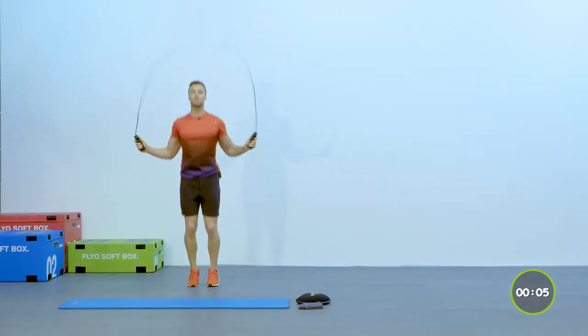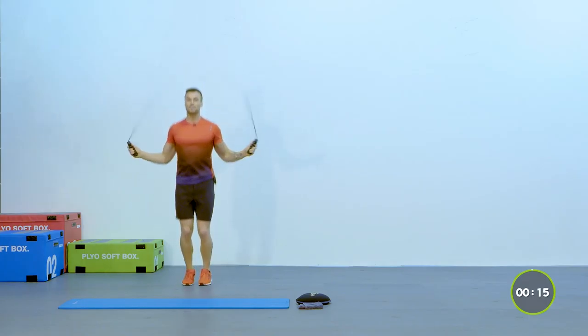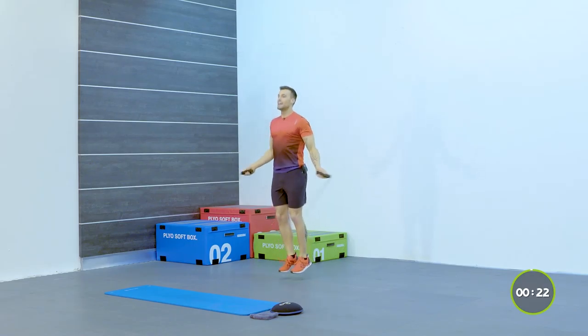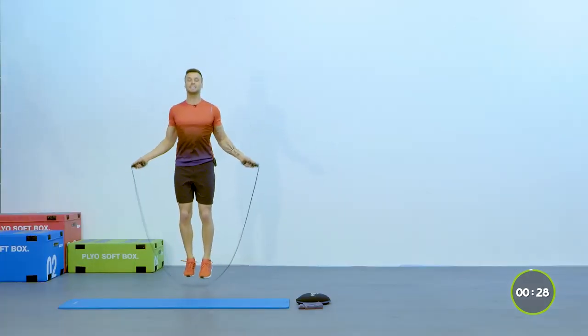Notice how my chest stays up — I stay nice and light on my feet. This is one of those exercises that definitely gets you fit. Little rotations through the wrists, keep it flowing all the way through. If you find you get tired you can always bring it down slightly. If you want to up the tempo, bring it up a little bit faster. Keep remembering to brace your abs in nice and tight — lock it in, the abs are working, chest stays lifted.